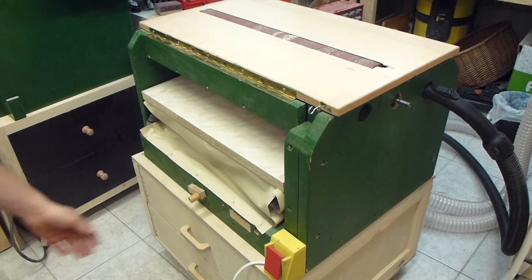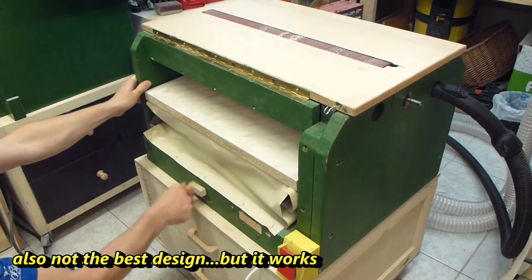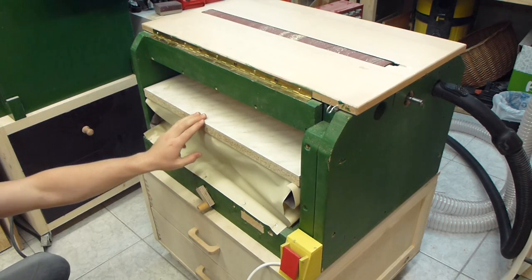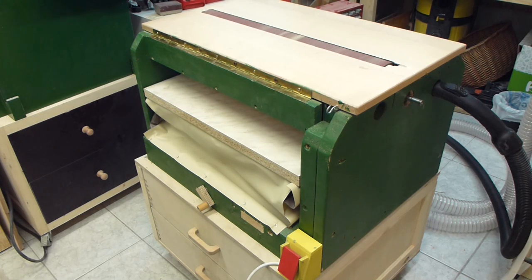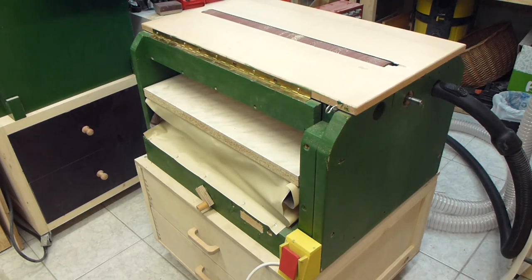It has a micro-adjustable lower table and it works great, but I don't use the lower table that often. I mostly use the upper table. It's quite quiet — now it's running and I can easily talk, even with somebody else here in my shop. Turning it off with my knee is also handy — just a little safety feature. Let's have a look at the inside.